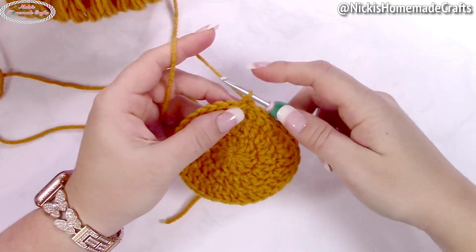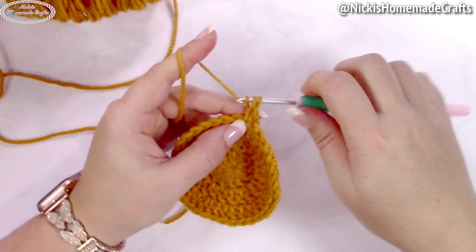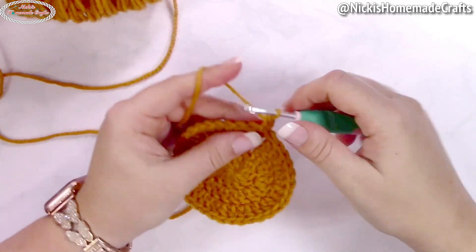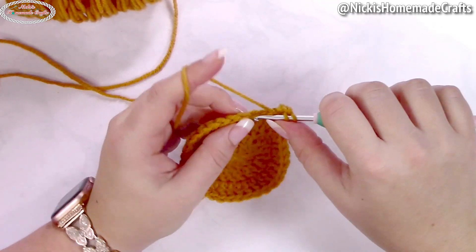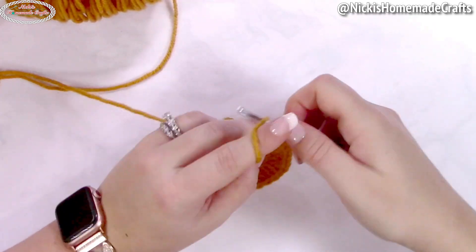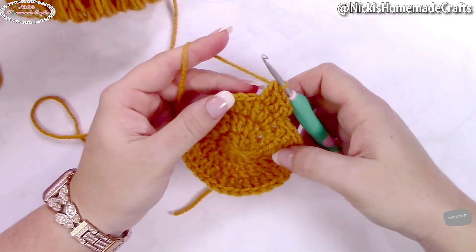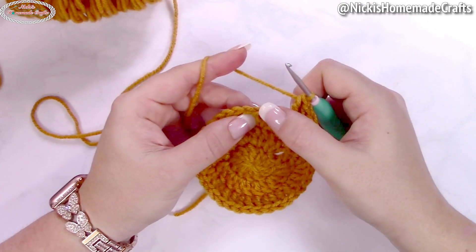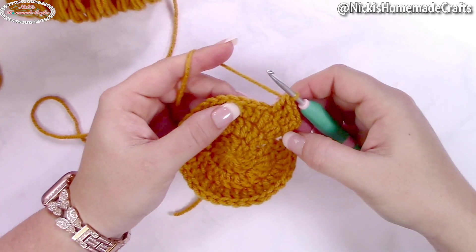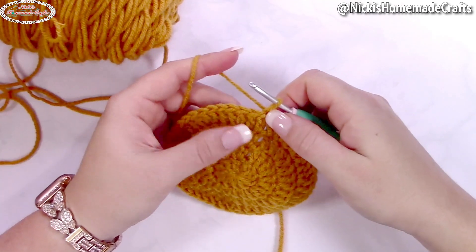In the following round, crochet one alternative turning chain in the first stitch counting as a double crochet, then a double crochet in the following stitch, and then two double crochets in the next one. Repeat that all the way around: one double crochet in the next two stitches, then two double crochets in the following. Do this all the way around, then slip stitch to the first stitch.